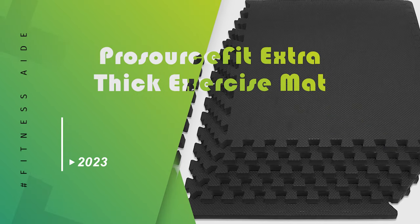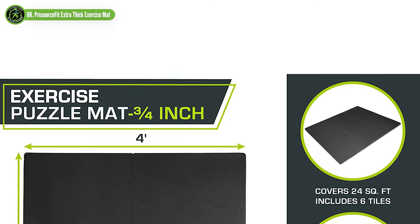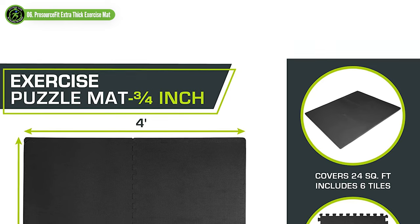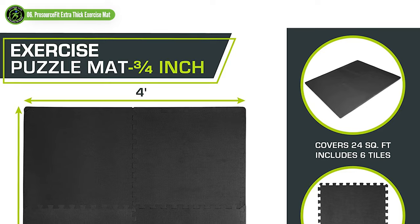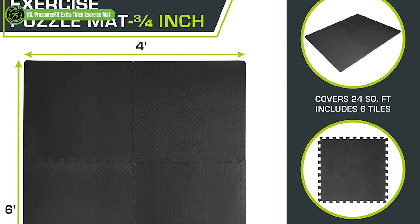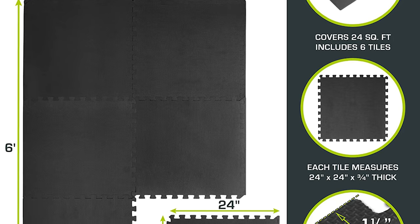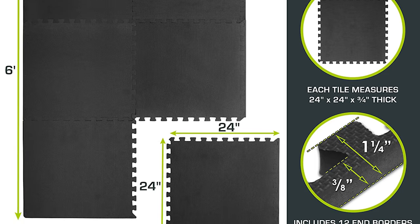ProSource Fit Extra Thick Exercise Mat. The 1-inch thickness of these ProSource Fit tiles is ideal for anyone looking for a little extra cushion, especially when working out on the ground. This thickness also provides a good amount of durability and means these tiles can withstand heavy weights and lots of foot traffic. The textured surface prevents accidental slipping, and the water-resistant material is easy to clean too.